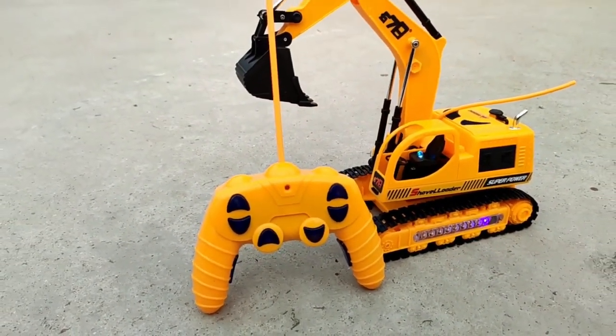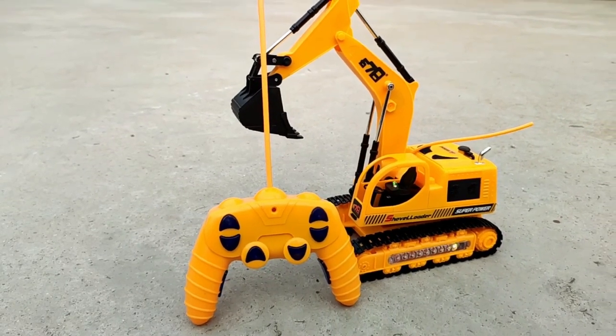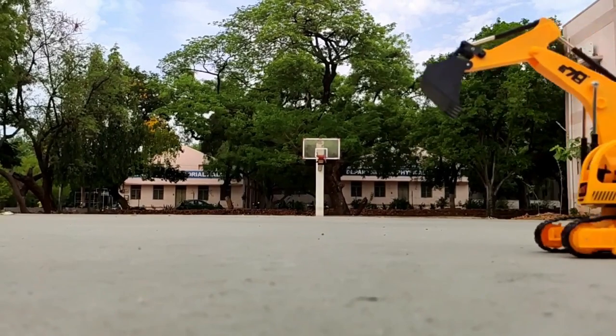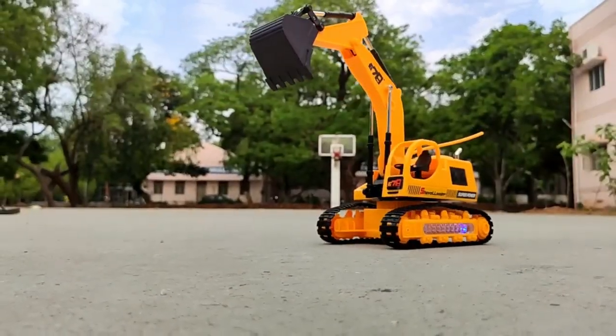Hey, what's up guys, this is Rishi here. Today's video is gonna be super awesome — I am going to unbox the remote controller JCB toy. JCB is one of the most ever liked toys by kids. When I was a kid, I just fell in love with this stuff.